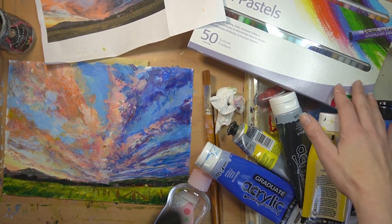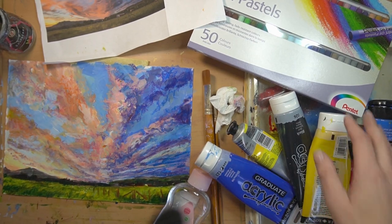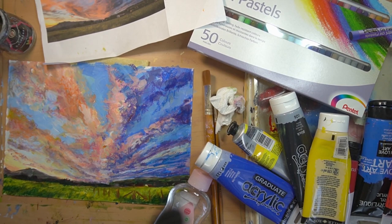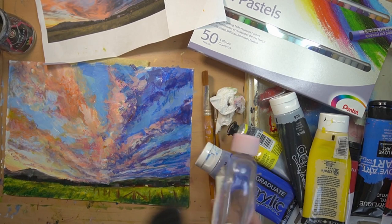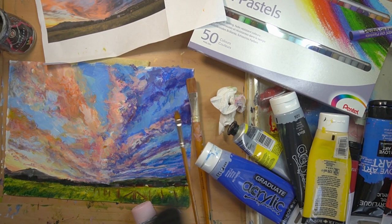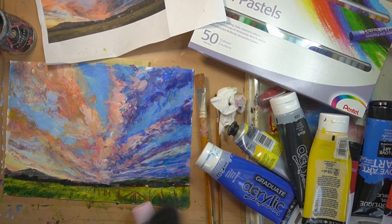Then we're going to move on to oil pastels. The more colors you've got the better your options are. I've got a nice Pentel set which is really easy to pick up either online or in art shops. For that you're going to need some baby oil - any brand will do. You'll also need a smaller brush for the baby oil application. Right, now that I've introduced you to everything you're going to need, let's get going and start the drawing.